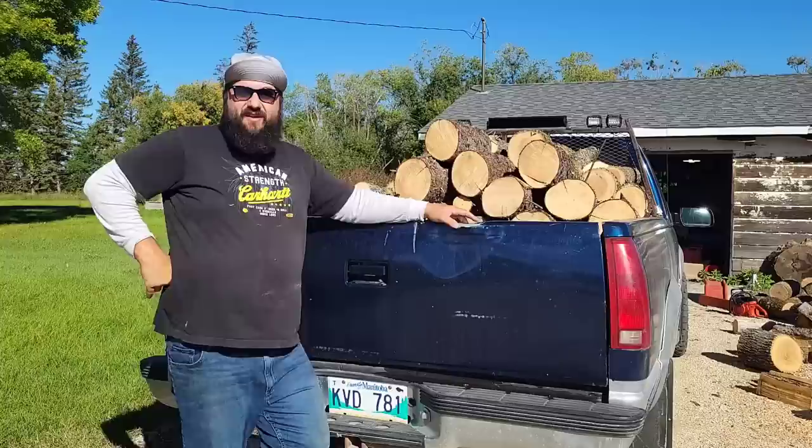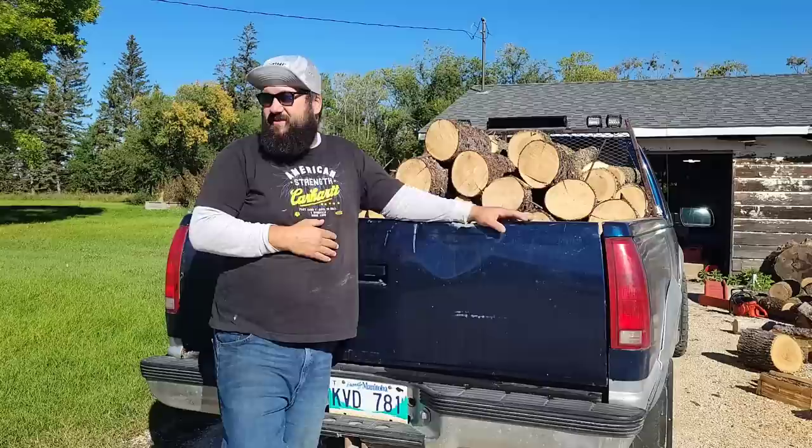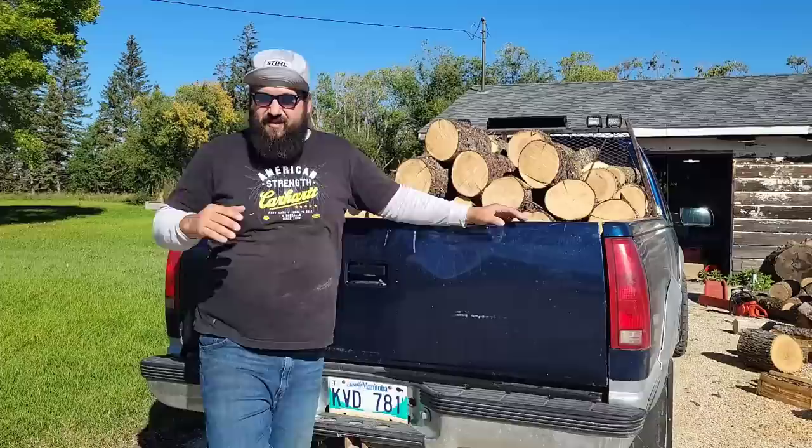Good morning friends, how you guys doing? It is a beautiful fall day on the prairies. Harvesting's almost done — a lot of standing corn left, some beans. The boys are getting there. Just a lovely day to be outside. I wanted to jump out here today.